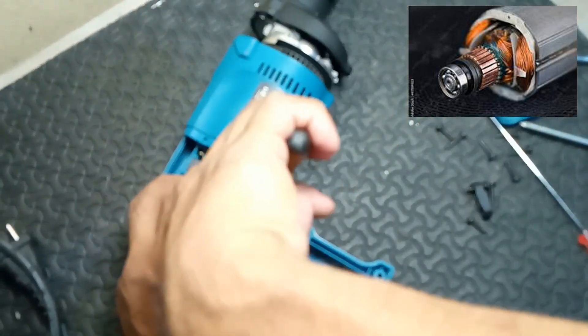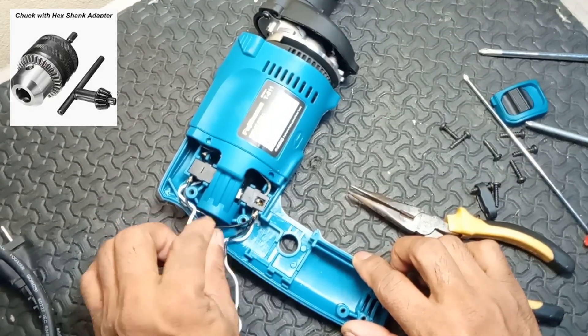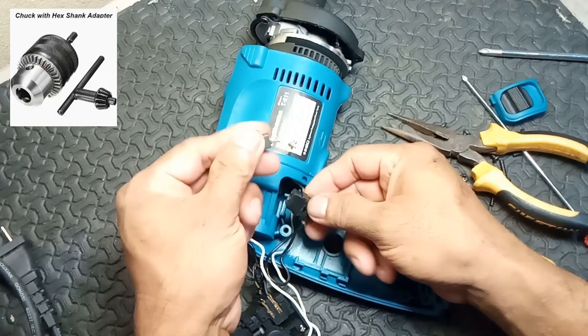2. Drill chuck. Function: holds the drill bit in place. It can be keyless, tightened with a manual grip, or keyed, which requires a tool to tighten.